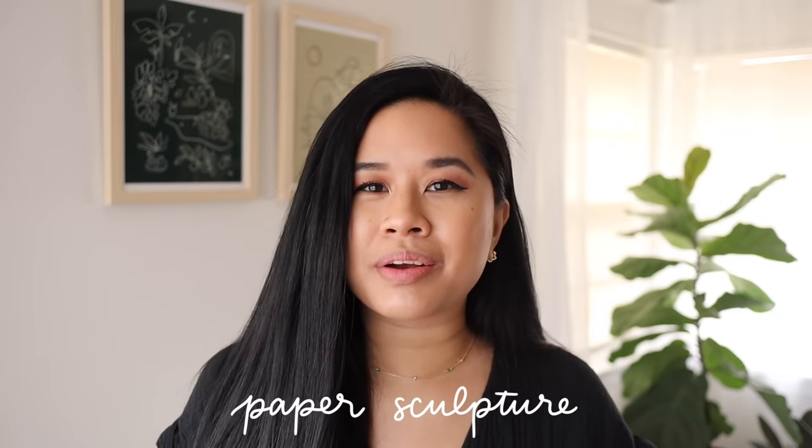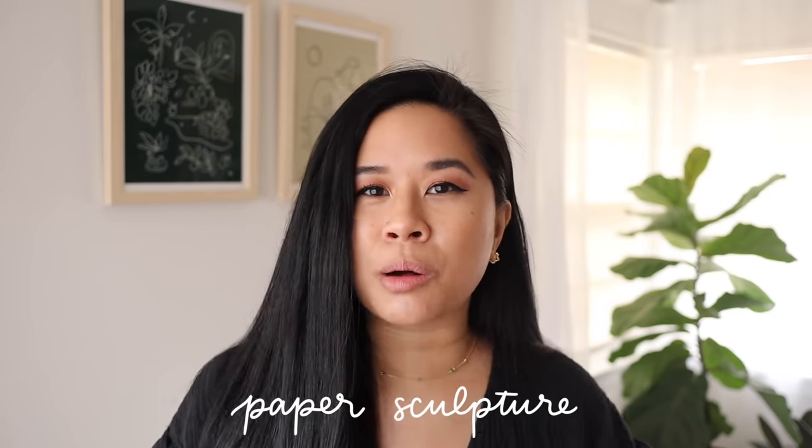Hello YouTube fam, welcome or welcome back to my channel. If you're new here, my name is Tina and I make videos on lifestyle, home, and DIY projects every single week. I hope you guys are doing well today and I'm very excited to jump into today's video because we're doing something I've been wanting to do for a while — we are going to try to recreate some of those beautiful sculptural vases seen all over the internet. They're very contemporary and also fit really nicely within a boho or a modern look.